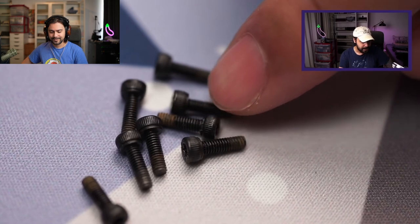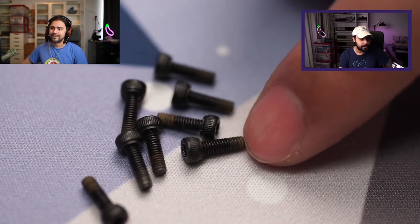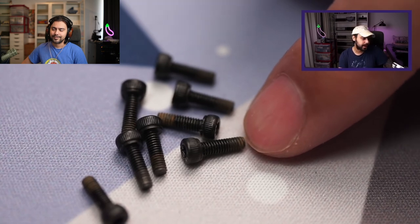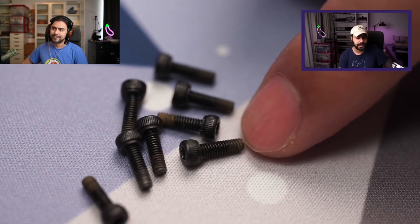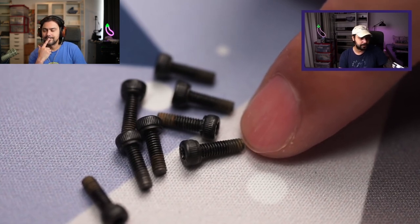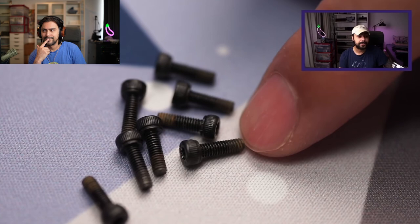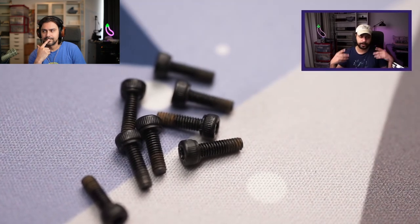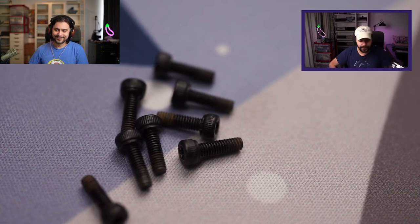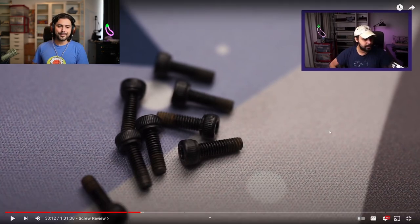I would give these a solid eight out of ten for screws, but the gunk here maybe makes it lose a point. It doesn't affect anything and doesn't mean the keyboard wasn't cleaned properly — it just means there's glue on your screws. It's not actual glue, it's some sort of putty they put in the hole. I give them a seven out of ten. This is a solid five out of five screw review, with a little bit of table wobble.